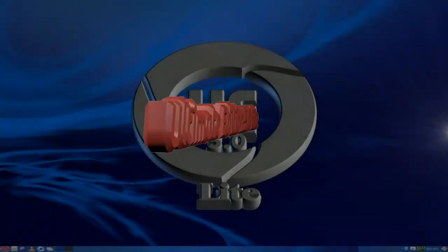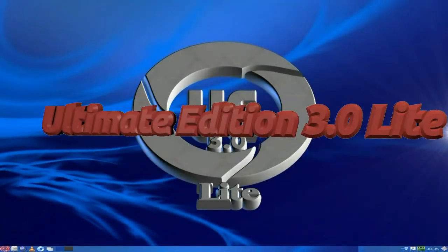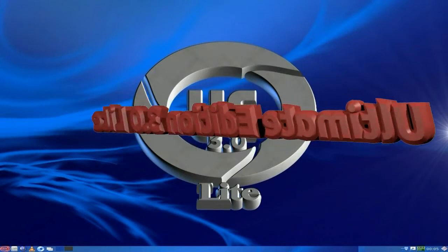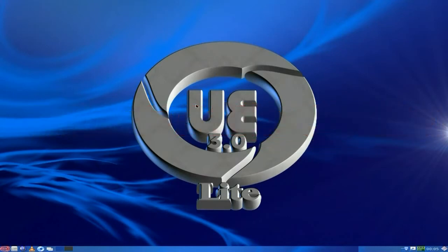Hey, Sneakling's back tonight. Tonight we've got Ultimate Edition 3.0 Lite - meaning LXDE stroke Openbox. The last thing I did was Zorin, which was LXDE 2. This is another LXDE release, and you can see how different they really are.